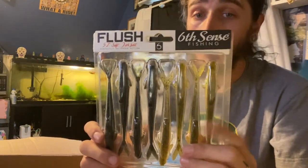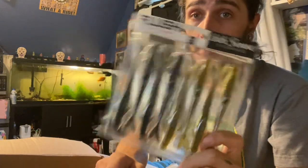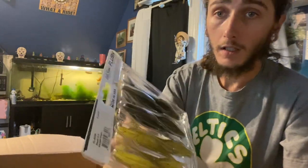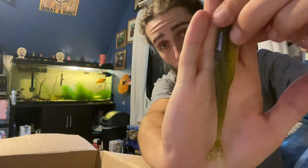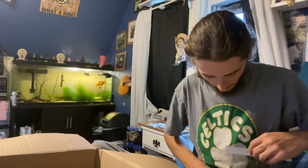We got some Six Cents Flushes — I've been dying to throw these. I got a spot I have in mind to throw them at. I'll be breaking these out sometime next week I think. These are 5.2 inch soft plastic jerkbaits and the colors on these things are absolutely gorgeous. Look at that bait — gonna catch some fish, no doubt about it.